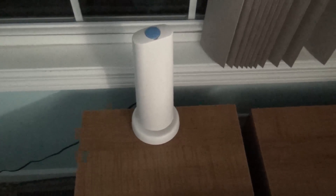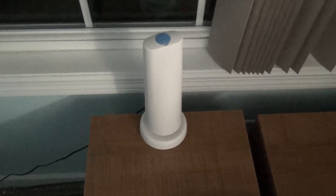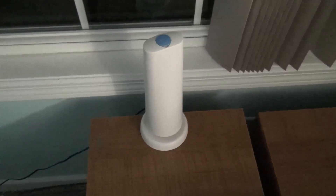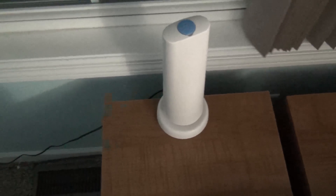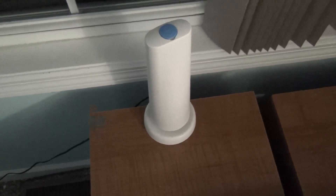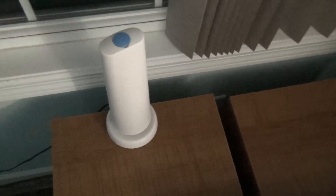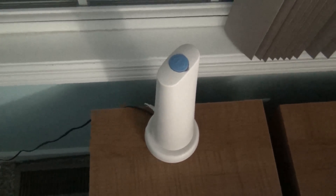I'm going to show you a little bit about my SimpliSafe home security system. I recently got this for my house to secure it a bit more. I have a kit on the way, so it makes me feel safer knowing that my house has a security system and if anything happens while I'm away, the police will be notified. This little thing is the base station — it has a power cable and a phone line cable, and the dispatch center from SimpliSafe will contact you to make sure everything is okay.